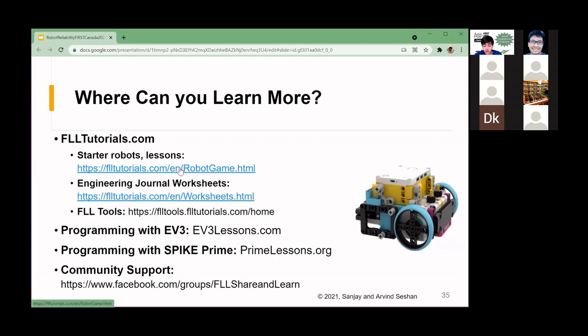Where can you learn more? FLL Tutorials has starter robots, lessons, engineering journal worksheets, and tools like a sketch planner. For programming with the EV3, visit ev3lessons.com. For Spike Prime or Robot Inventor, visit primelessons.org. For community support and questions, join and post at the FLL Share and Learn Facebook group.